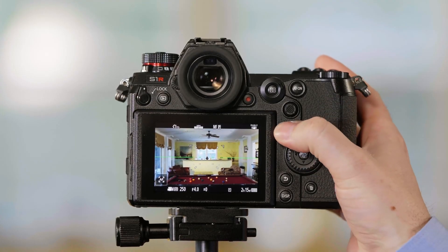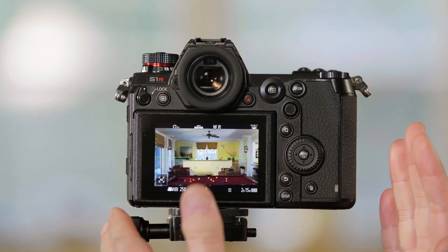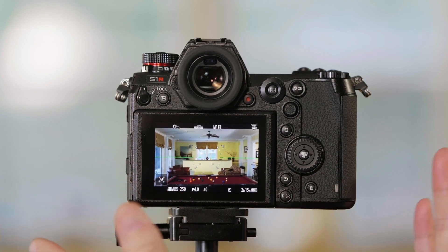First, I want to point out that right now we're showing you the framing of Full HD 60p, and we're using the entire sensor width — the full frame sensor width.